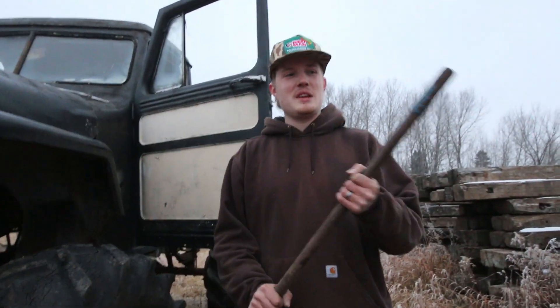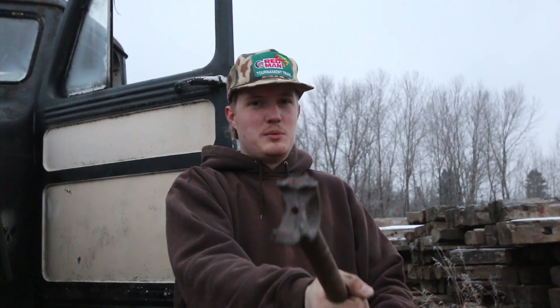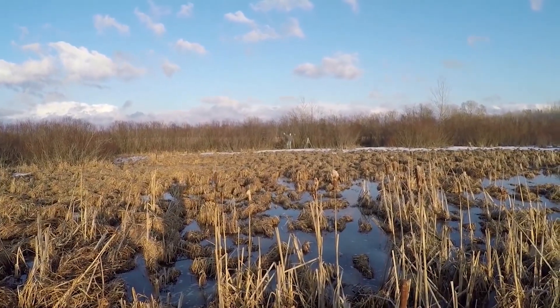This has been Collin here at Up North Outdoors. Hope you guys enjoyed this video. God bless, and I will see you guys in the next one. This is a really bad idea.